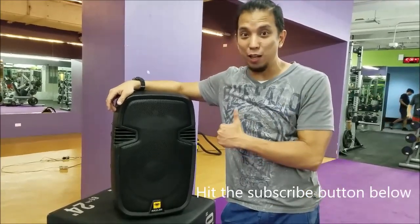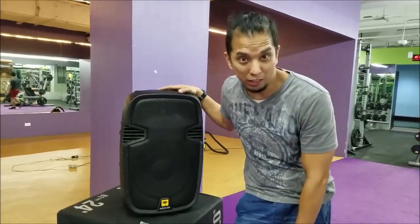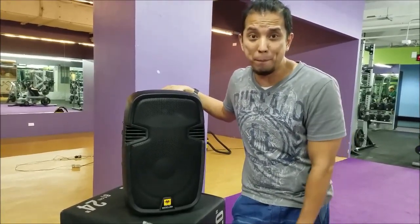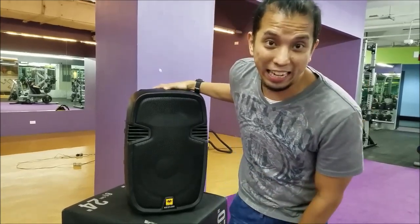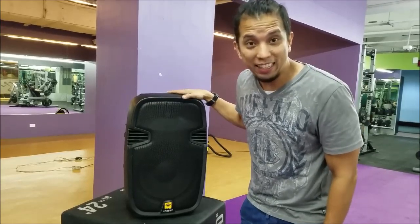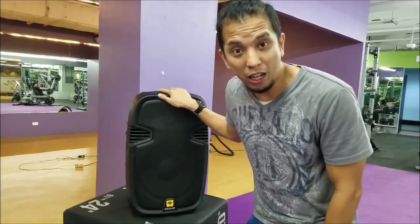What's up YouTubers, it's Gabe here featuring another Kevlar powered speaker. We're going to take a look at the Kevlar EON-12PA. This is a little different compared to my EON-12A. This is also an active plastic molded speaker, but the difference is that this has the feature of a wireless microphone and is battery operated.